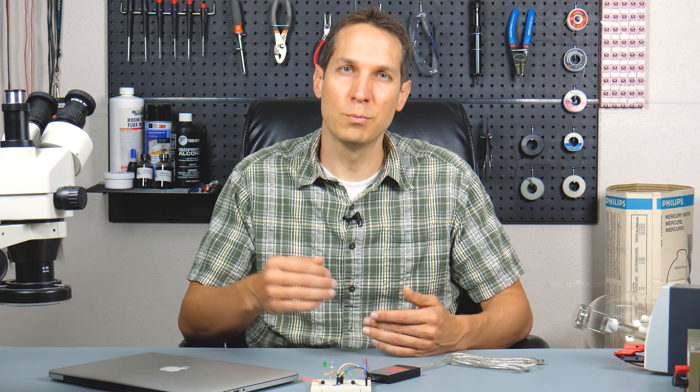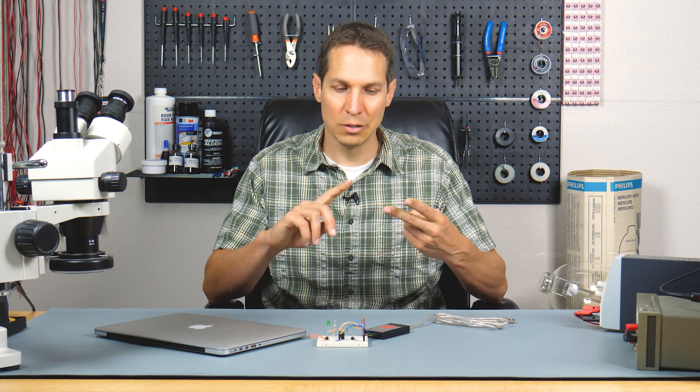If you are planning on making millions of these things, you probably want the faster and more robust ICD series, but they're way more expensive. That's why we're sticking with the PIC-IT, because we're only using it for our own tutorials and prototyping. So you need the microcontroller, the programmer/debugger, and then the actual electronic components themselves.